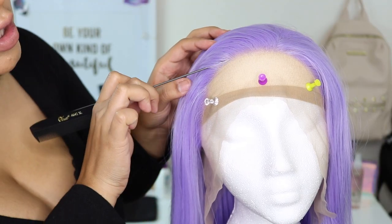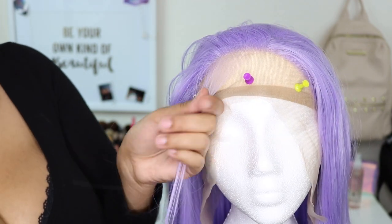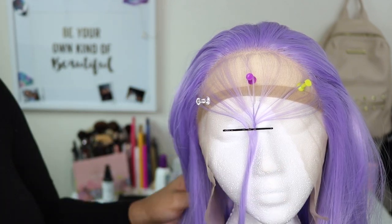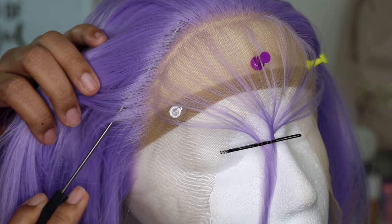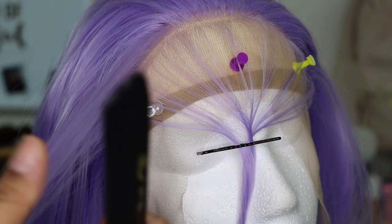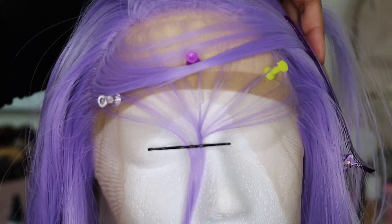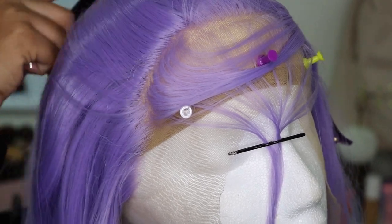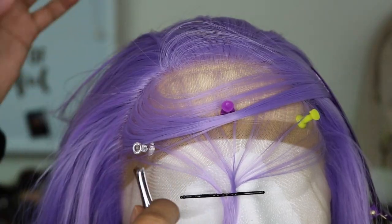Before plucking the hairline, I'm going to take out a small amount of hair around the perimeter to make baby hairs and help conceal the lace later. Use clamps to hold the hair back, especially with this wig since the hairline is very dense. I take my comb and part behind the original hairline, because once we start pulling hair out we don't want bald spots — we want to decrease density, not create patches. So I'm just going to start combing this back.